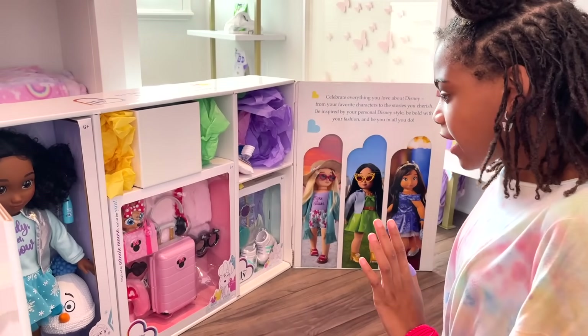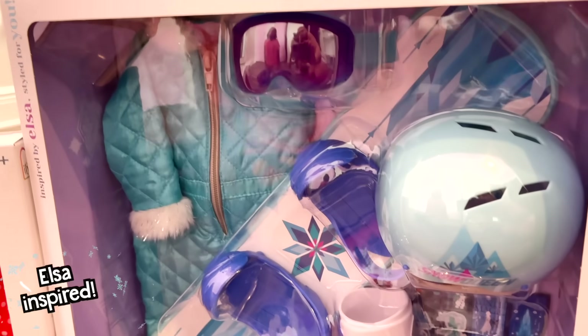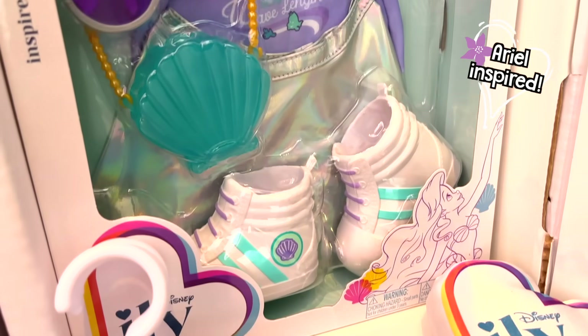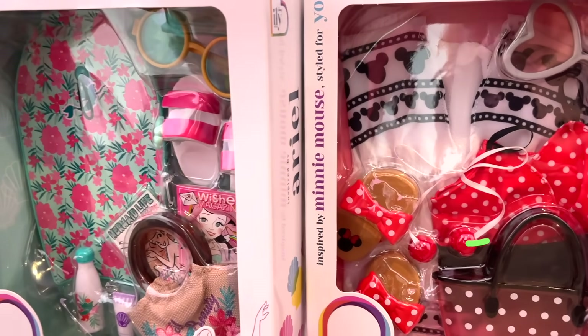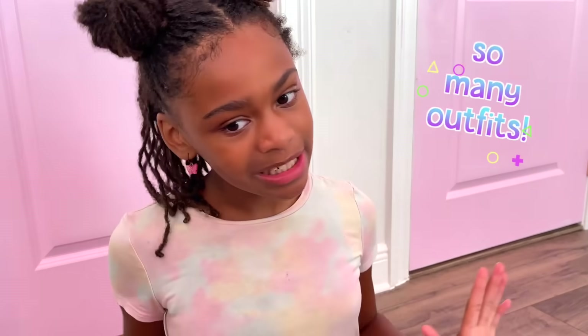Look at all these accessory packs! Look at this Minnie Mouse themed travel set! This is an Elsa inspired ski set! And this one is Ariel inspired! I love the shoe shell purse — look how much stuff is in these sets! Look at the Minnie flip flops! There are so many different outfits!